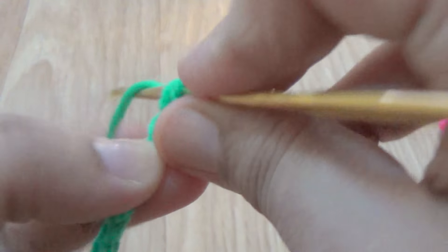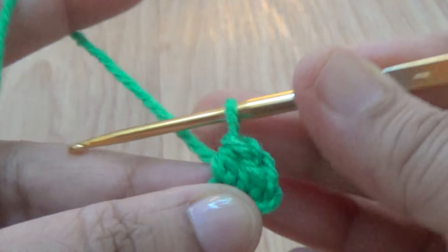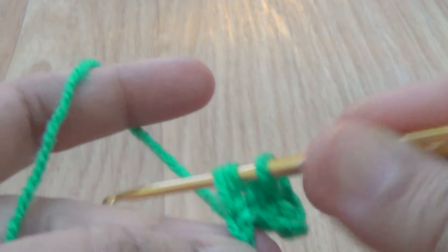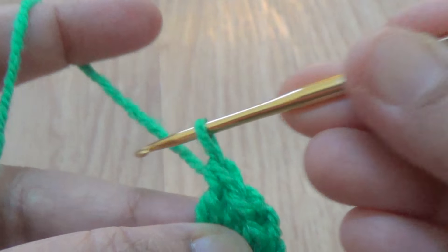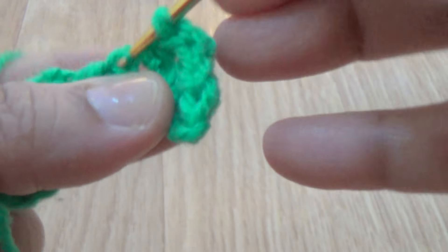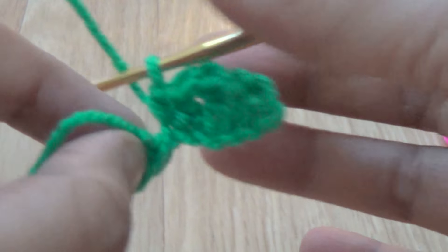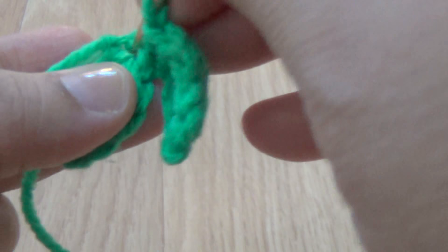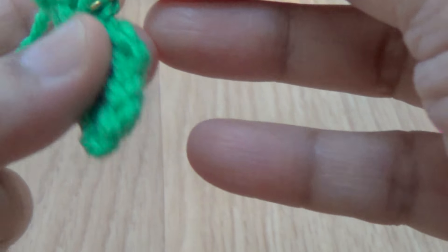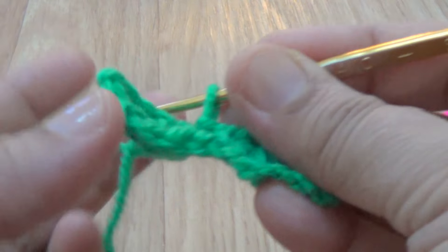For the second leaf, make six chains. Go to the second chain from your hook and make one single crochet. In the next stitch: one half double crochet. In the next stitch: one double crochet. Then one half double crochet. In the last stitch: one single crochet. Then join the two leaves together with a slip stitch and cut your yarn.